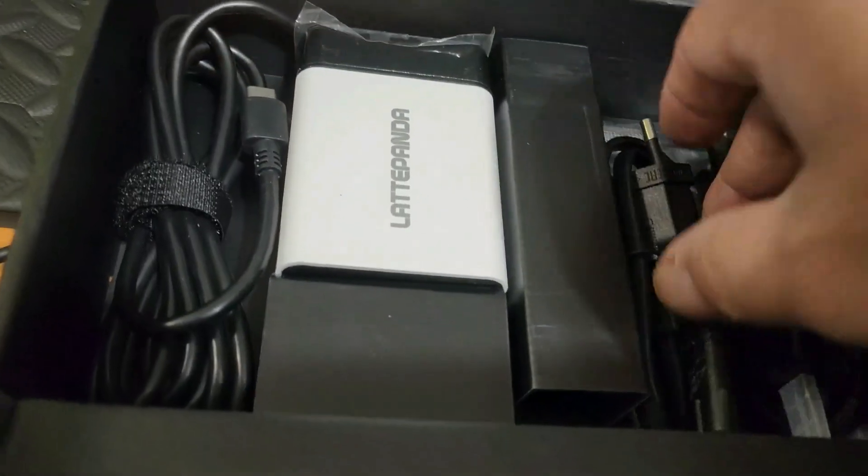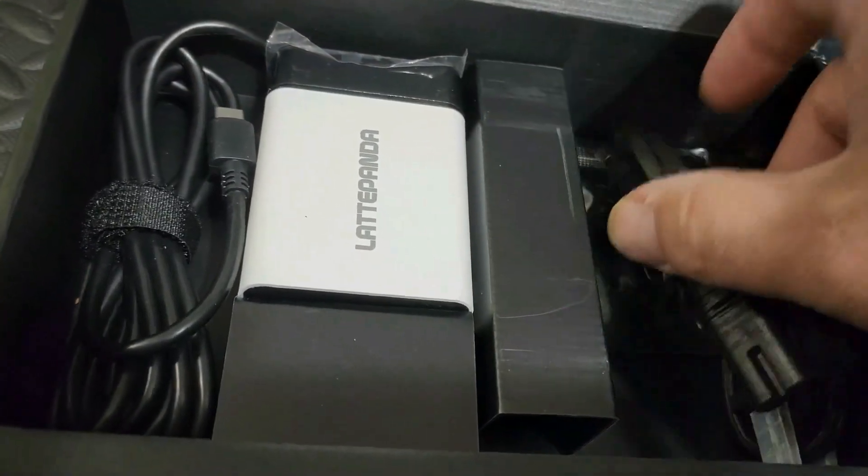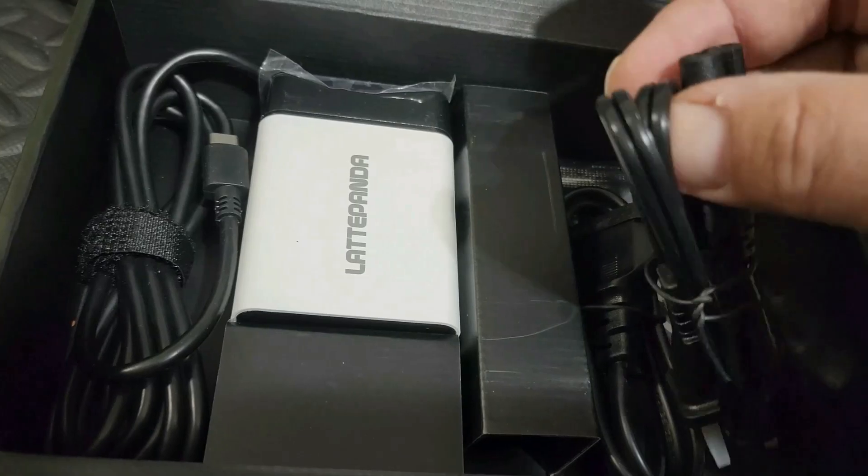This is a new version that has all the bells and whistles of a desktop PC, all rolled into one single mini board the size of a credit card.